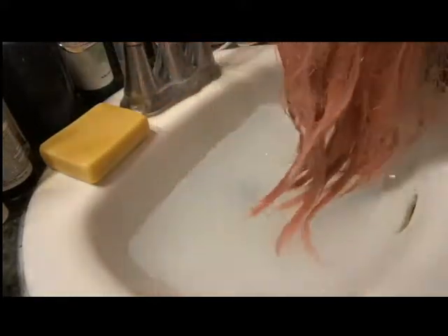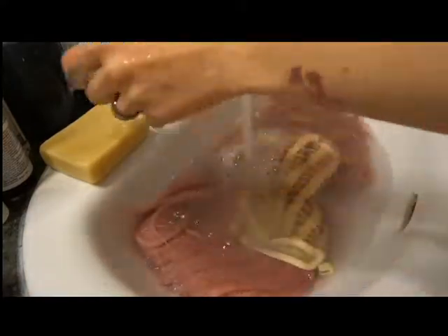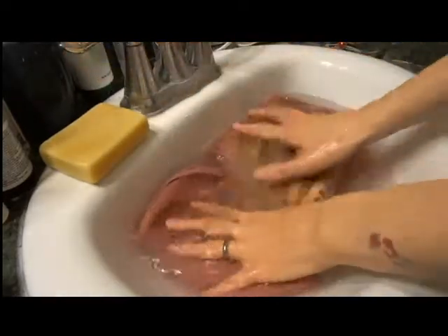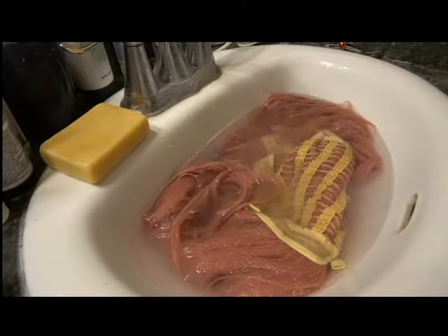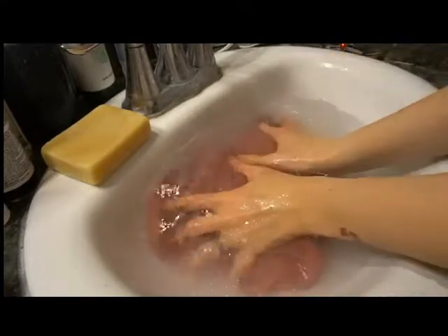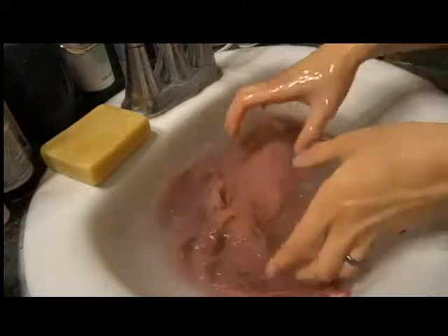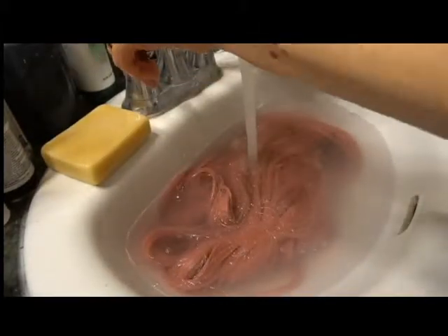So what we're going to do is take our wig and just submerge it. We're going to let that sit for just a minute, and then what you're going to want to do is kind of agitate it yourself, almost like a washing machine. At this point I would leave it in for about 10 to 15 minutes, just to let it work itself out. If you need to put a little more water in, go ahead.